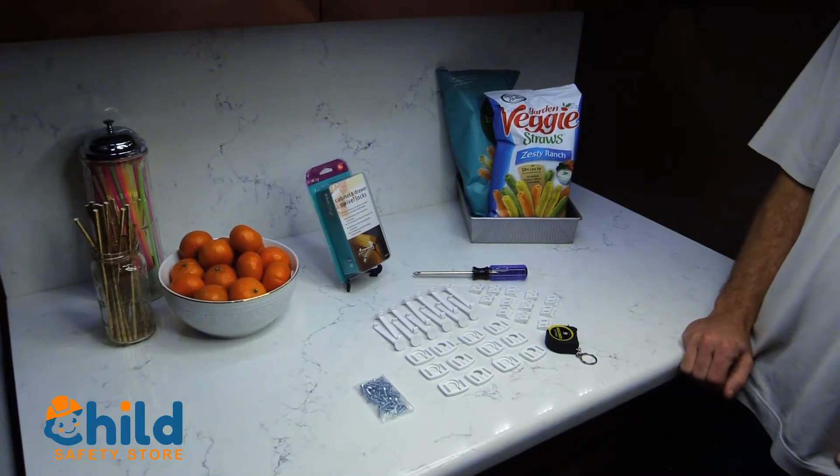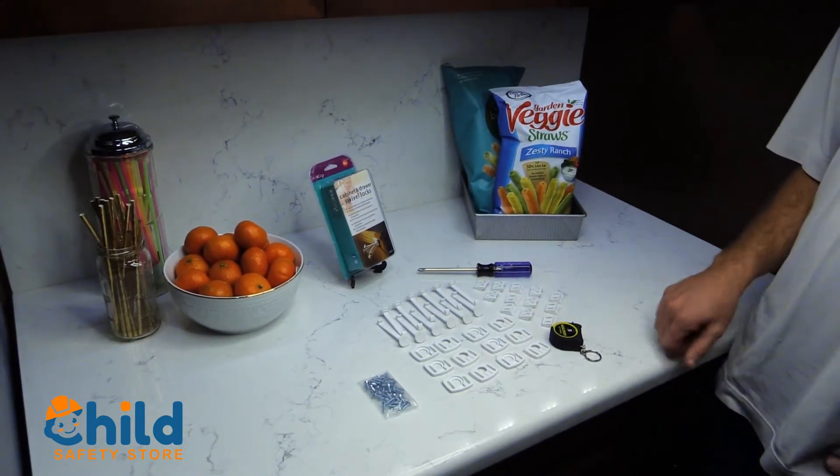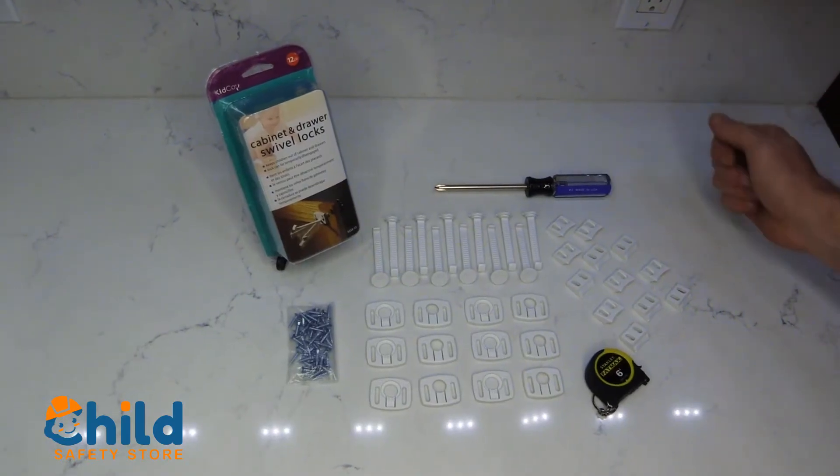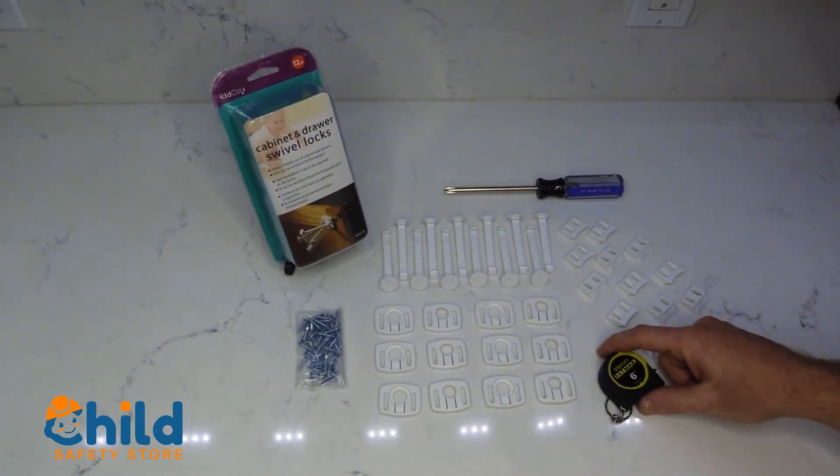After opening your Kidco cabinet and drawer swivel locks, you're going to want to ensure that you have all of the proper pieces. This is a 12-pack, so we have 12 of each component needed to install them, as well as the screws.